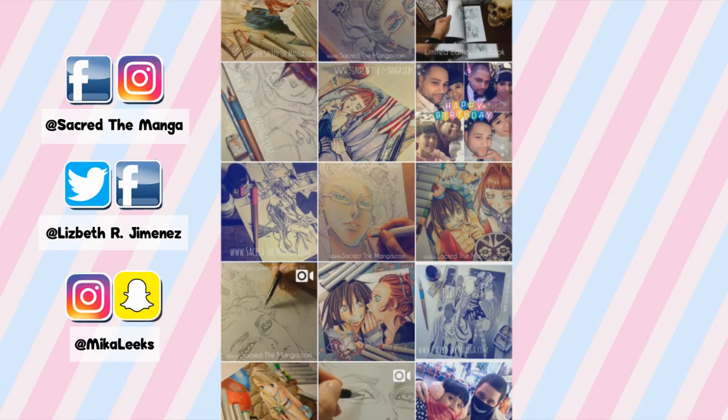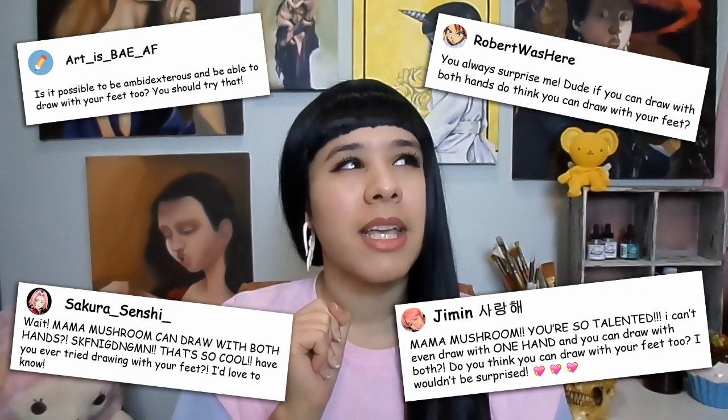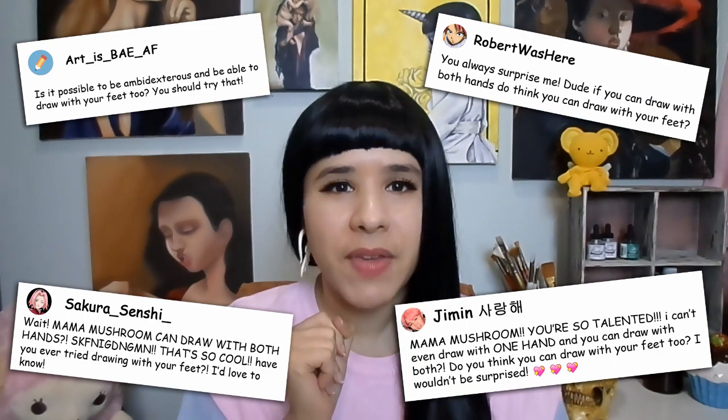And that is painting with my feet! For those of you who have been watching my videos for some time or follow me on Instagram, you know that mama is ambidextrous, which means that I can write and draw with both of my hands. Which raises the question among you guys: can I draw with my feet? And I was thinking, can I? So I wanted to find that out today.